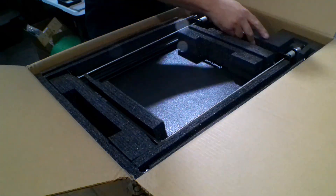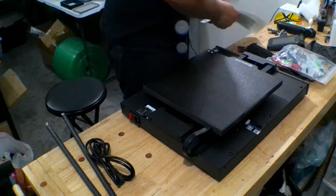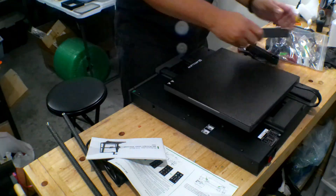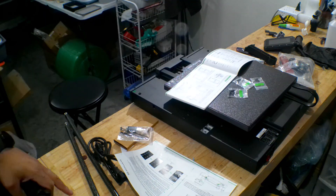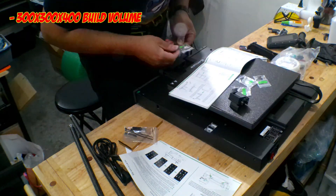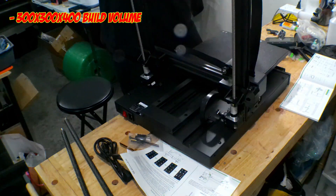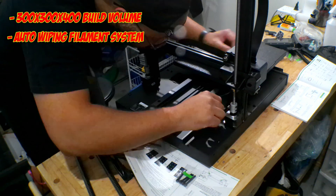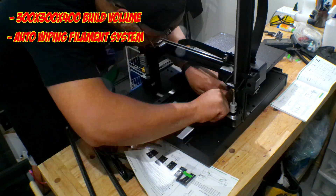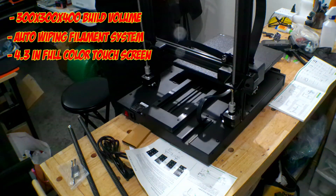Artillery is actually a really good 3D printing company and they specialize mostly in direct drive printers. I love direct drive — it gives you the opportunity to do a lot more with specialty filaments like carbon fiber and wood. The X3 comes with a large build volume of 300x300x400, comparable to the Artillery Sidewinder X1. It also comes with an auto wiping filament system where it actually wipes the nozzle before it starts its print — something new and innovative.